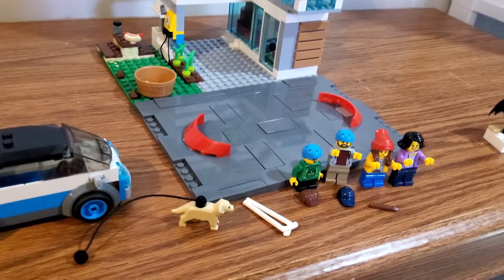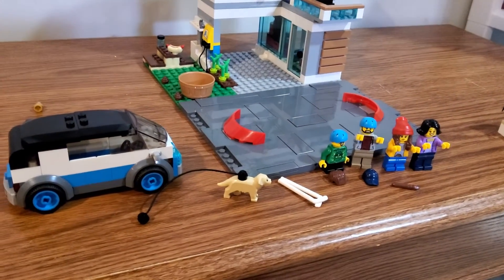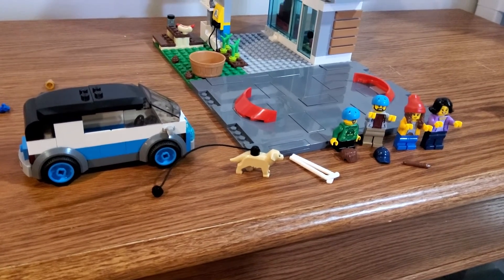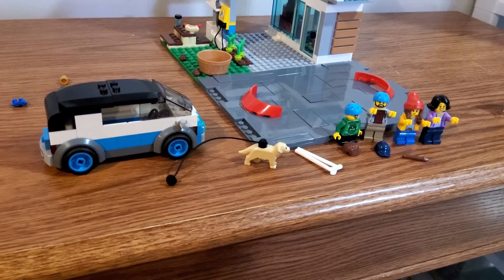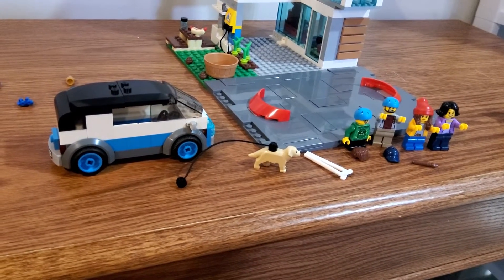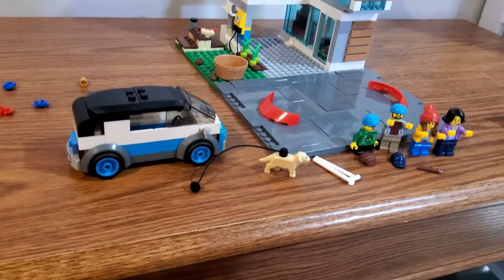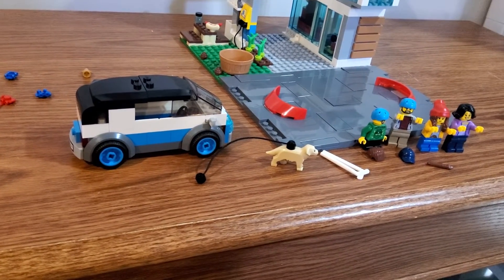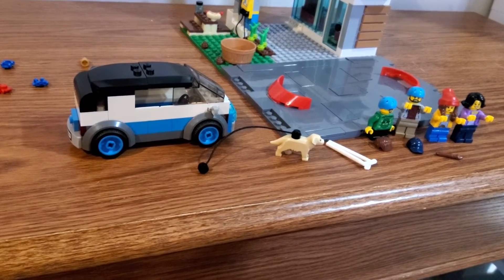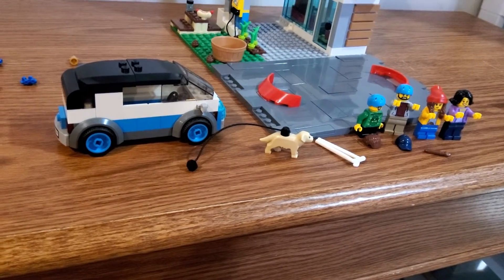One of the really nice things before we get to the house is that with this set they give you one of the 8 by 16 road plates, which I absolutely love. I'd like to give some variety to my residential area, and with an 8 by 16 road piece I can swap out one of the 16 by 16s and put in another 8 by 16 crosswalk. I'm really happy about that.